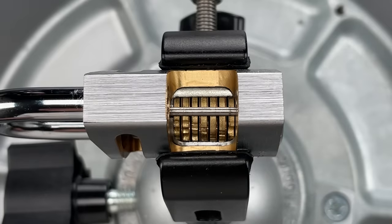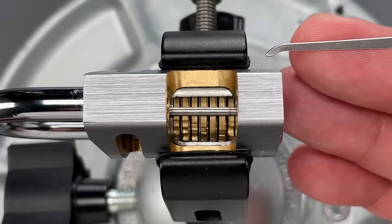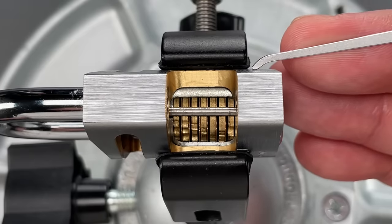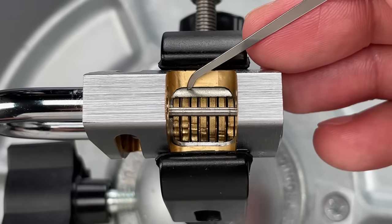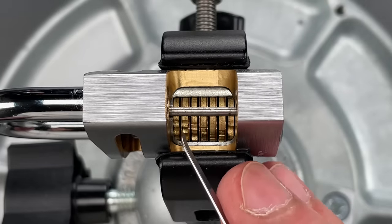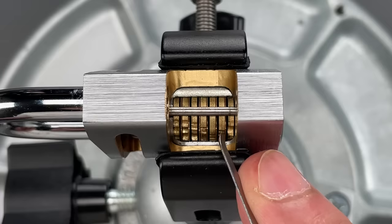This is a tough one to show you, because unlike a pin tumbler lock where you can cut away one layer and see pretty much everything, a disk detainer lock has three layers. First, there is the outer housing, which in this case is the lock body. Then we have the disk carrier, which you can see here in silver, and inside of that are the disks, which constitute the third layer.